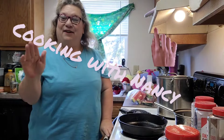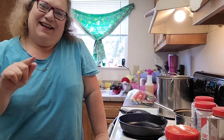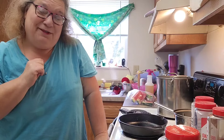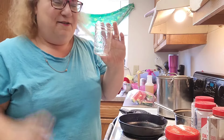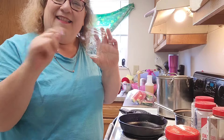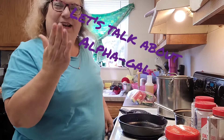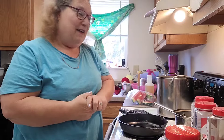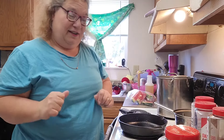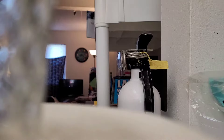Hi everyone, Nancy with Our Treasure Hunt, and welcome back to the channel. Yes, I talk with my hands a lot. So today I've set my camera on a wall of paper towels with what we call jelly jars and canning jars behind the camera to keep it at this angle. I want y'all to see what I'm doing. Today I've brought y'all along about how I cook, what I cook, and why I cook.